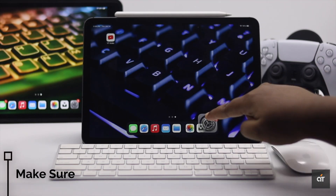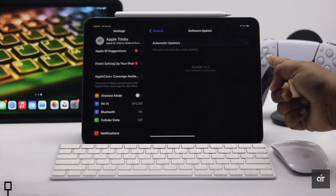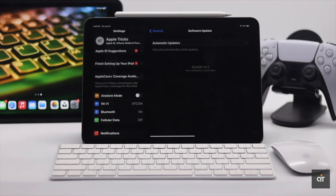Before you start, make sure your iPad is running on the latest iPadOS possible, because if it is not up to date, it can cause problems with the connection.